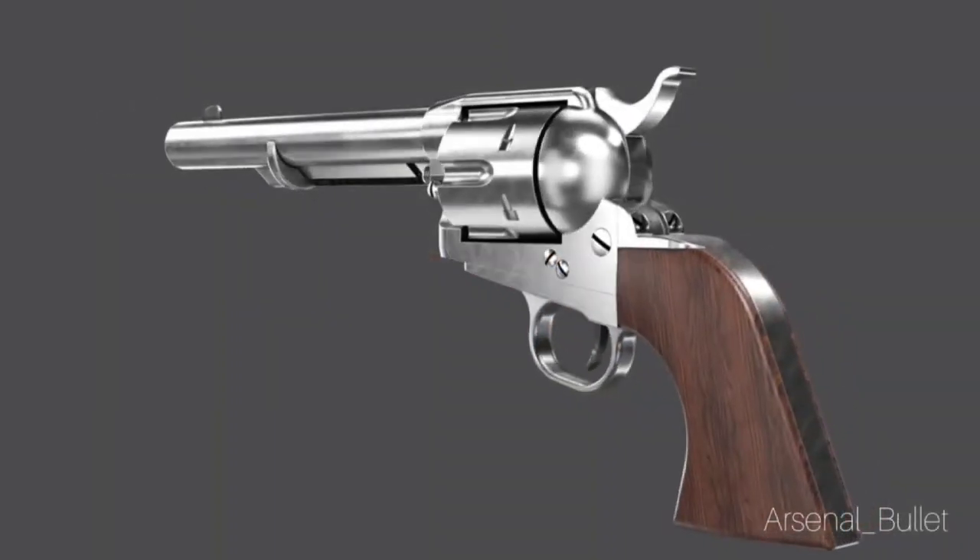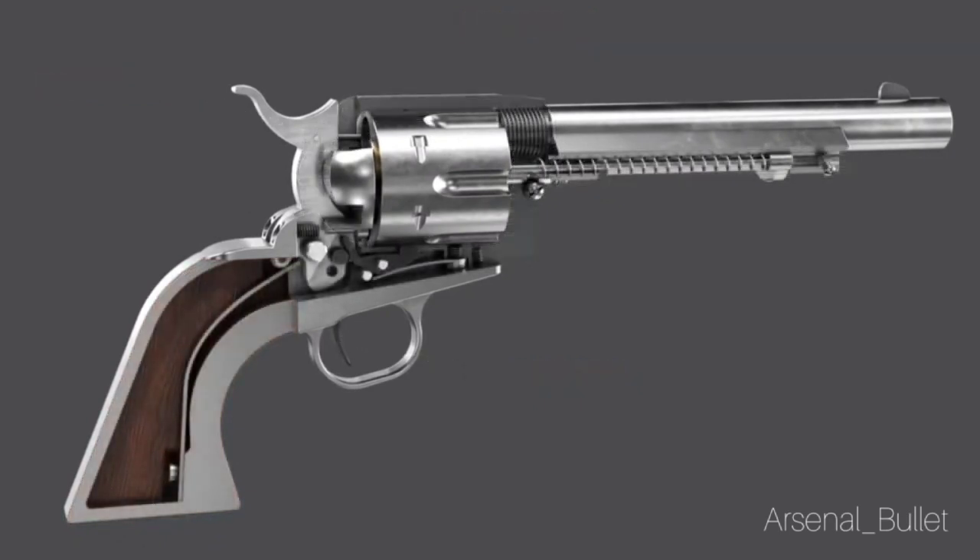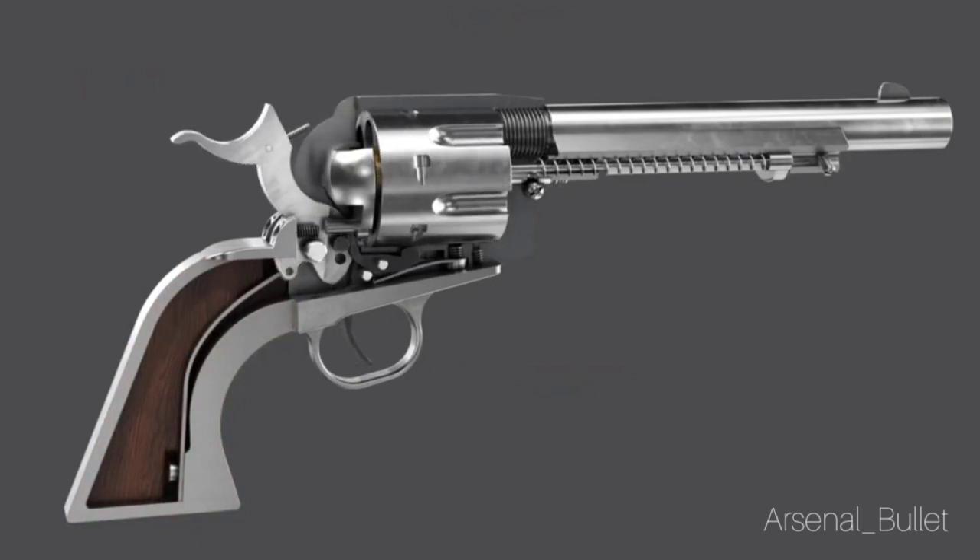Let's start our discussion of double versus single action guns by looking at a single action revolver. This is a classic revolver design that's been around for a long time. Most of the parts are pretty similar to a modern revolver. The main difference is the fact that this is a single action gun.